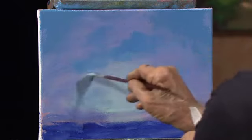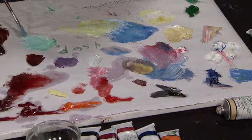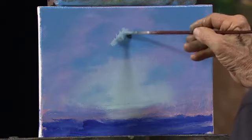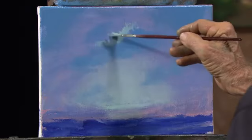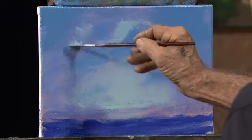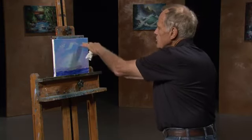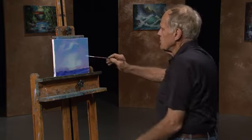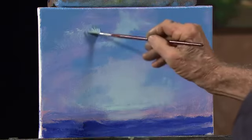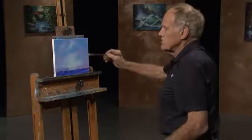And then to further enhance that, let's take a little bit of that light green and just give us a nice edge to that. So you're using one color in two places — it has a lot of unifying value by using similar colors.